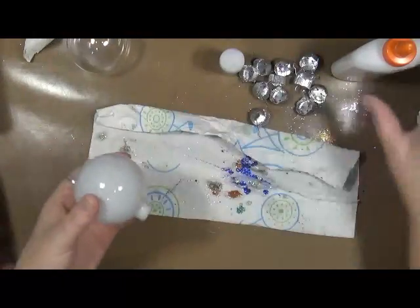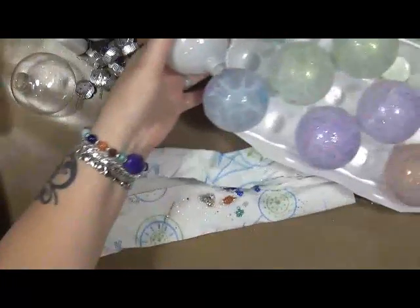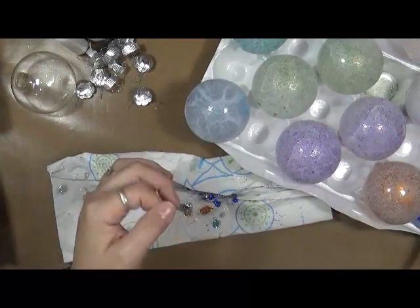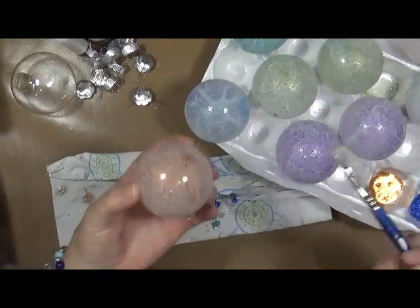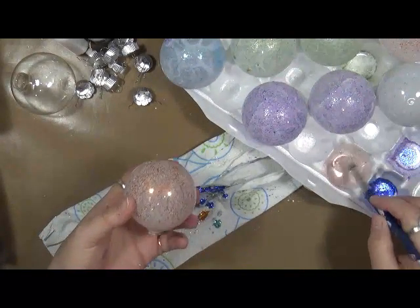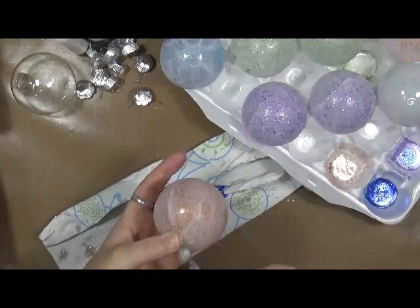Let me bring these over here so I can show you. This is the egg carton that I've got. I'll just tip this upside down now and let it drain. And then what I've been doing with the extras — this is a copper one I did — there's extra glue and water here, and I've just been adding some more glitter to the outside of them.